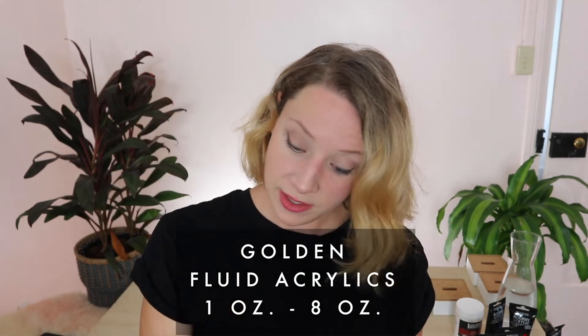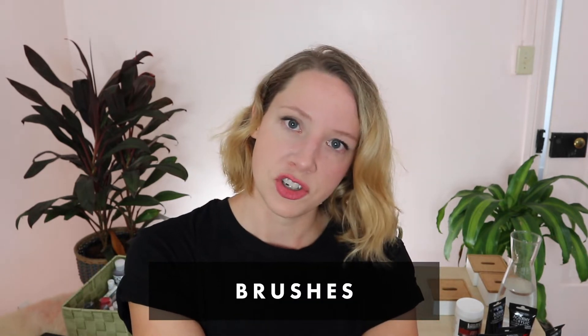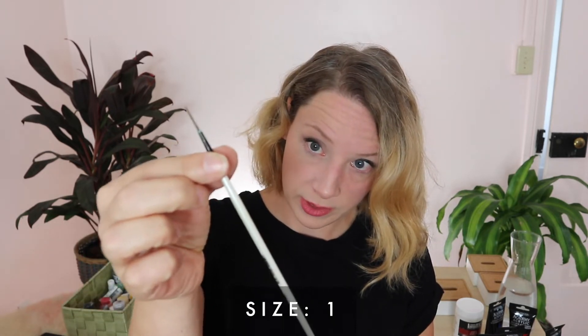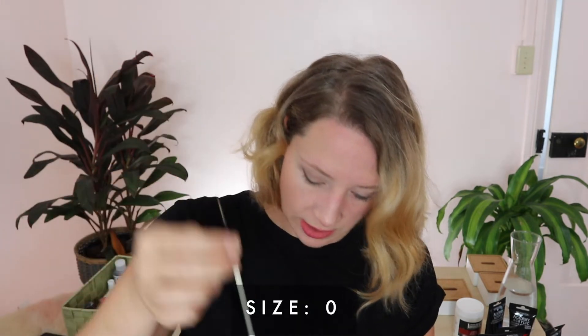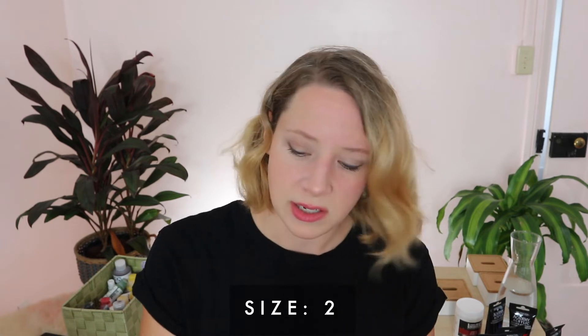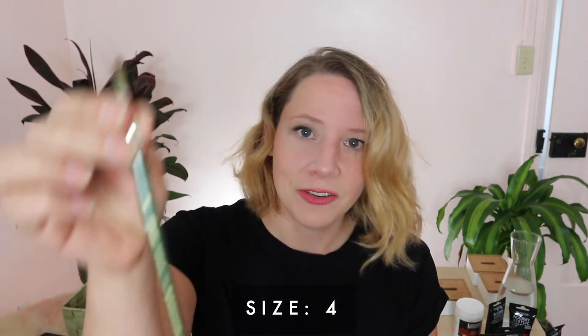Now I mostly work with these little guys — Golden acrylics. I just love them. They are definitely for small scale, not for large scale. I use either zero or one size brushes for detail stuff. I get a little bit thicker color for the initial layer with a size two, and if I want to go nuts, I'll go for a four.